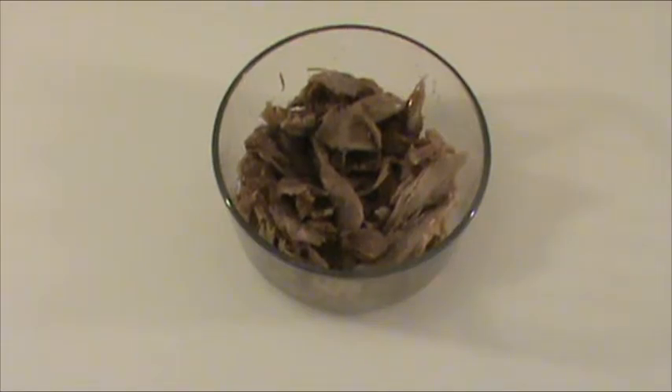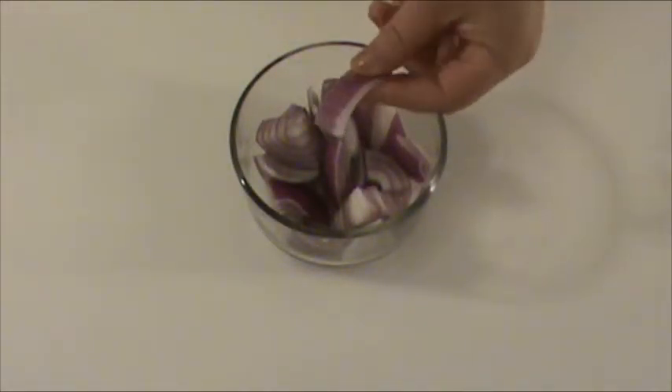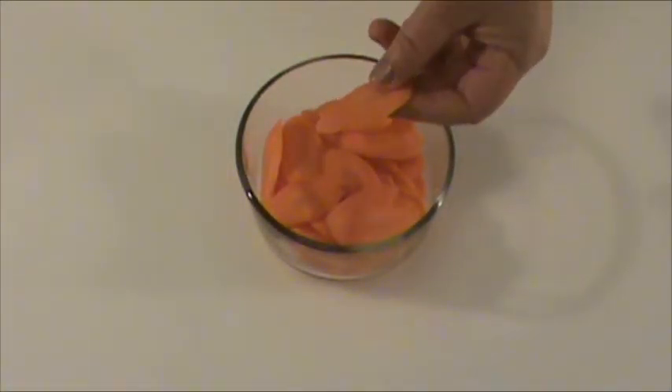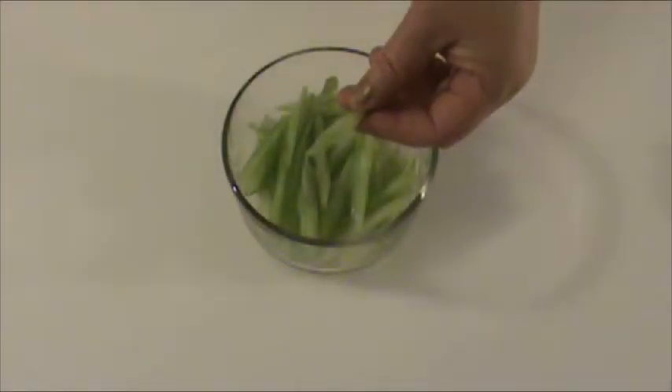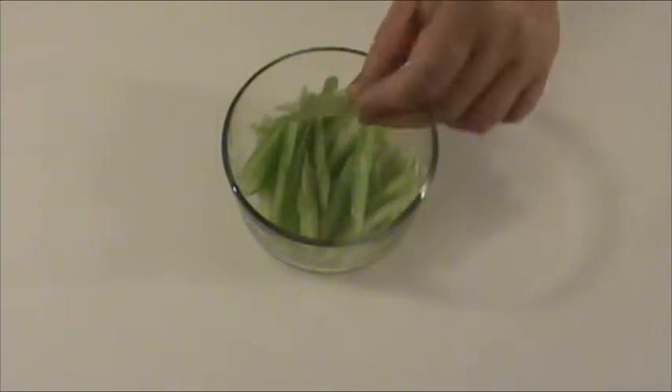Set aside. Four ounces onion cut into bite-sized pieces. Four ounces carrot thinly sliced. Four ounces celery thinly sliced diagonally. Five ounces canned bamboo shoots, drained.